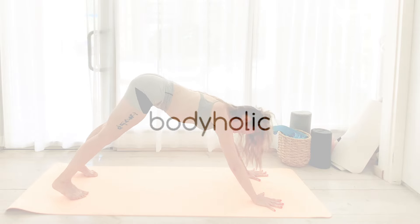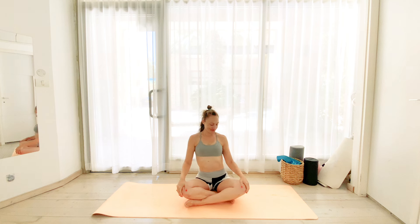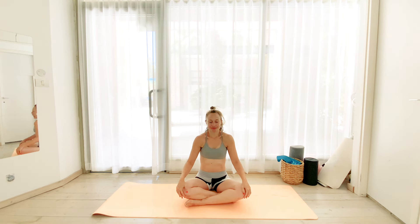We're going to begin seated, nice and tall, and we're going to begin rolling our shoulders back together with deep breaths. So we inhale, shoulders up and around, exhale to release.